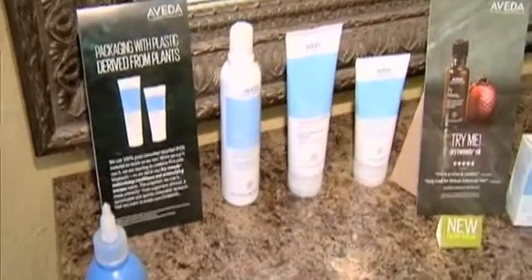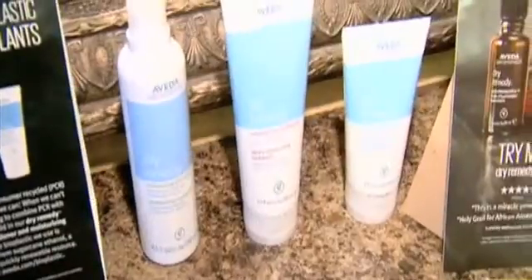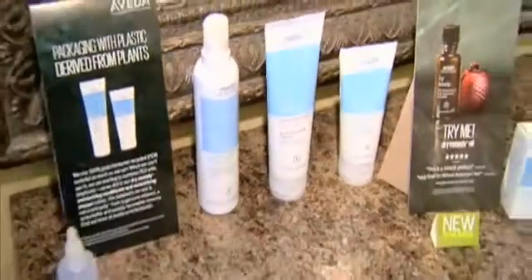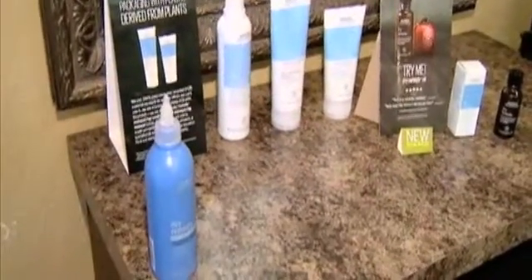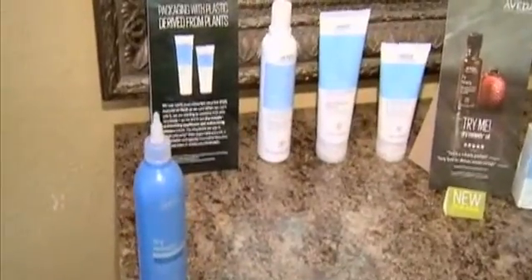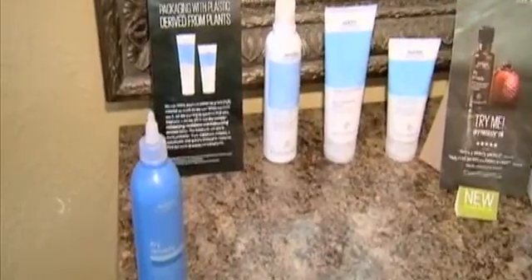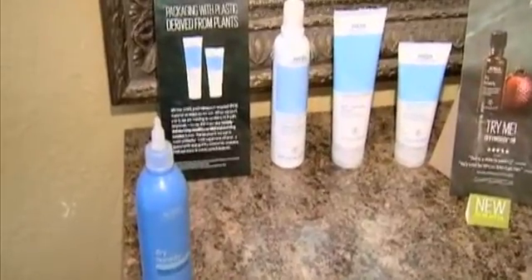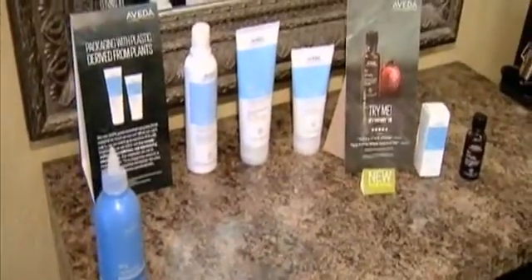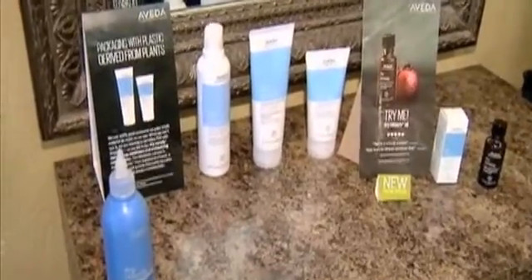We have a dry remedy shampoo, a dry remedy conditioner, and we also recommend using a dry remedy mask once a week for that extra bump of intense moisture. Every one of our lines has some sort of intensive treatment we recommend for once a week, so just give us a call and we can recommend what you need for your hair — it definitely makes a difference.